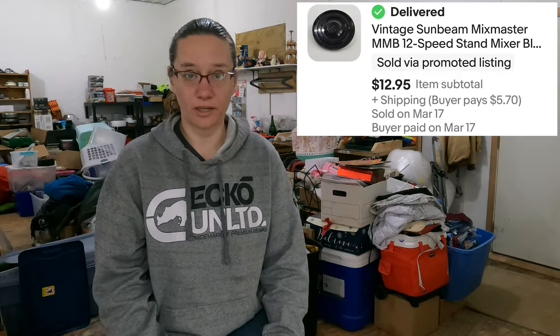First up is the Sunbeam Mixmaster turntable — the one we already sold, received back, and are now selling again. This would probably be our first goal: stop having stuff come back. We have very few items come back, but this one sold once before and it came back because the bowls didn't fit on their machine — they bought the wrong one. It wasn't any fault of ours. They sent it back, we relisted it, and it sold again. We've now officially sold three of these. We have a dollar in it and it sold for $12.95.